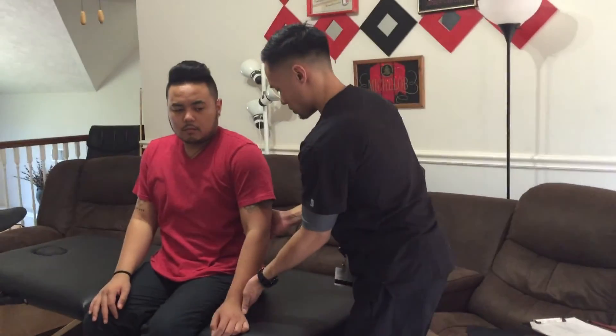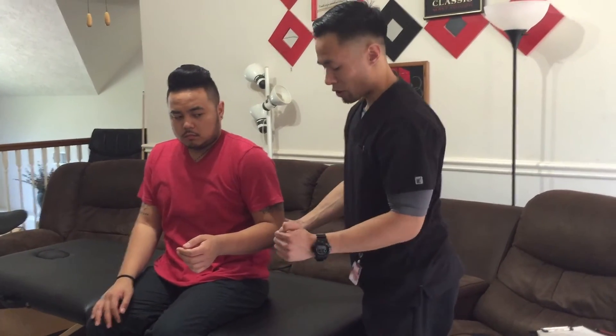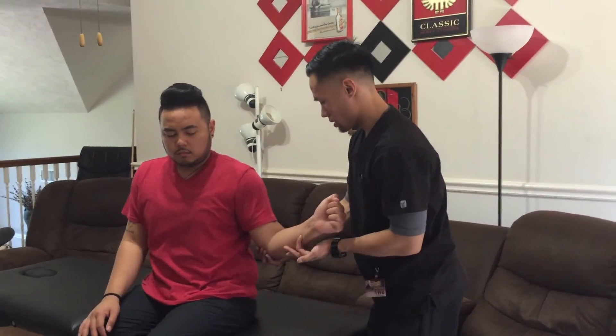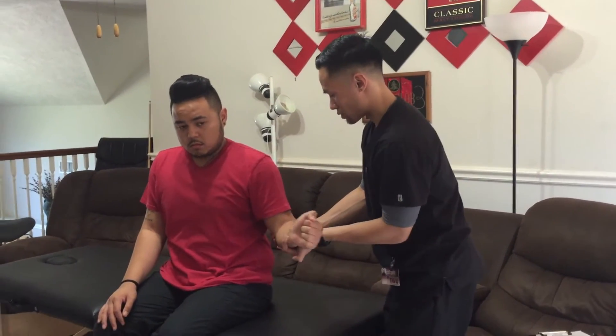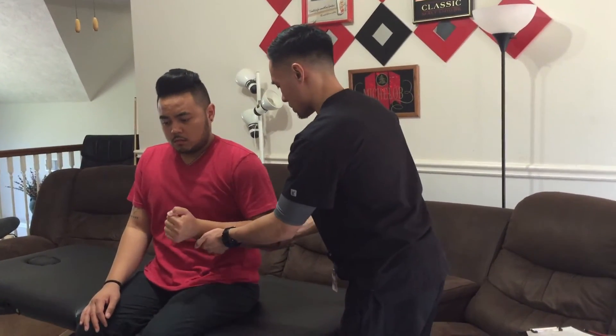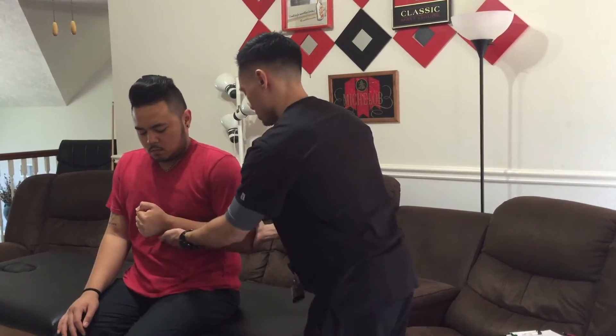Now bend your elbow. Now I want you to turn your arm out. Hold it there, don't let it move. Now turn it towards yourself. Hold it there, don't let it move. Good, relax.